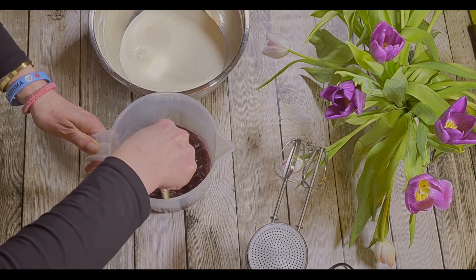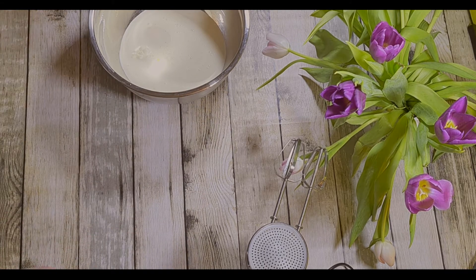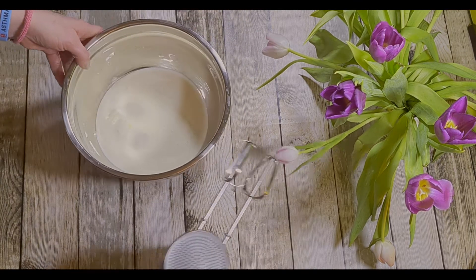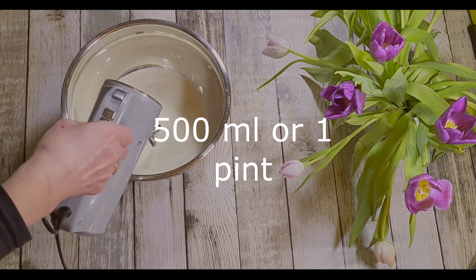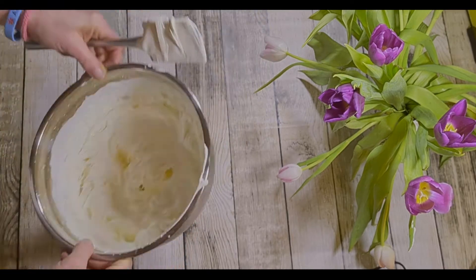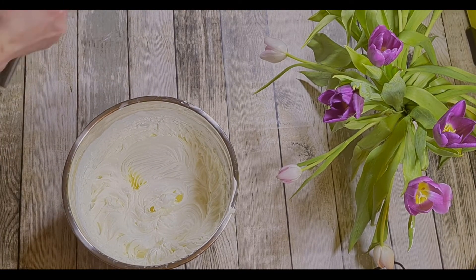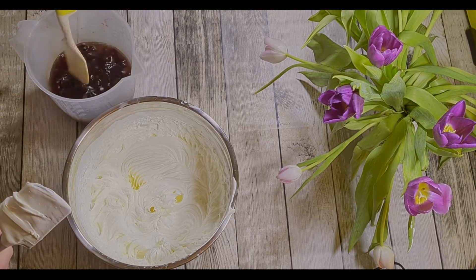Then we're going to whip up our cream. Double cream, whipping cream, heavy cream — that's what you need. You should be able to turn the bowl upside down and it won't fall out. Now your jelly and your fruit should be nice and cold.